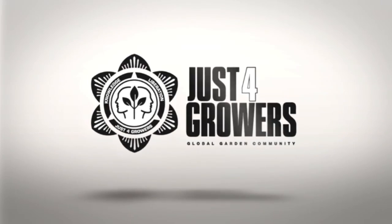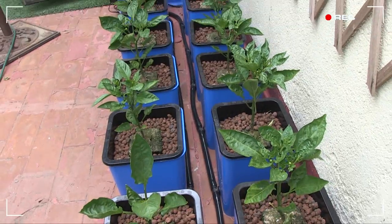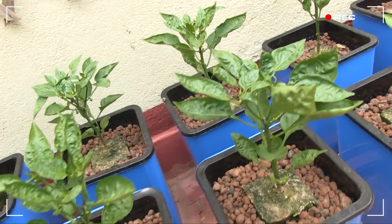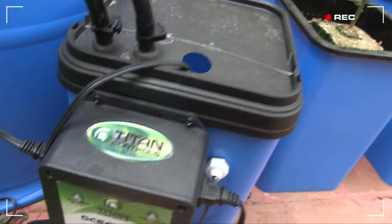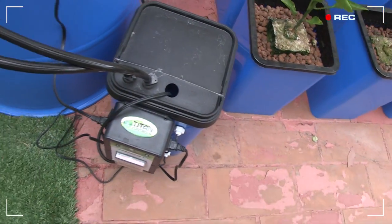Hey everybody, it's Everest with a special guest — my chest cold. Here are the plants two and a half weeks later. The flow and grow has been working great, flooding the plants twice a day. The pH and the TDS of my nutrients have been fairly stable in this large reservoir.